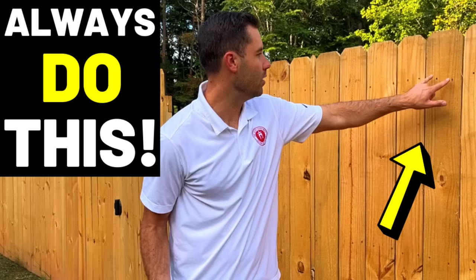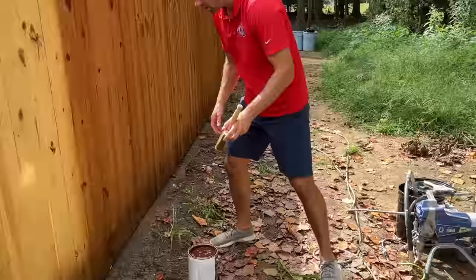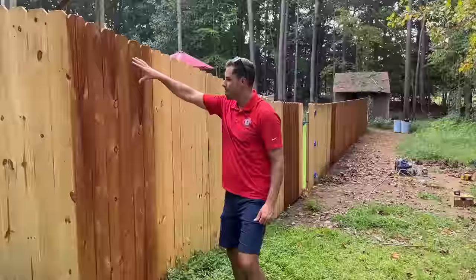A couple months back I ran a video about how to prep a fence or deck for stain, and of course there's no point in prepping a fence if you aren't actually going to stain it, so that's what I'm talking about in today's video. To do this I teamed up once again with Nick O'Keefe of Oak City Coatings in Raleigh, North Carolina — a true paint expert. Nick had a ton of insights into things you should know and things you should avoid during the staining process, and we're sharing those tips with you next on The Honest Carpenter Show.